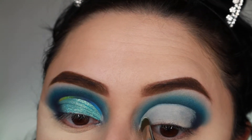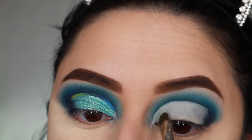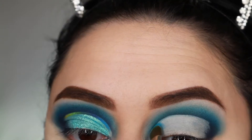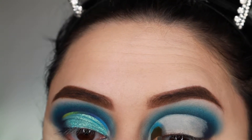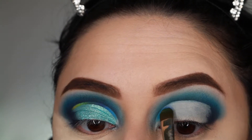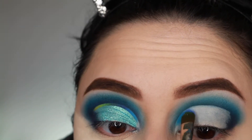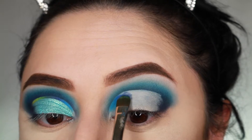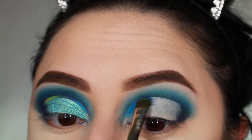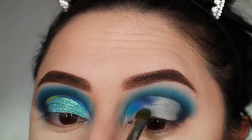Okay, now we're going to create that beautiful gradient ombre liner. The first shade I'm taking is Flashback from the palette, which is a white, then I'm going over it with Playground, and then Cola goes after that — so white, blue, then greens, and then to the yellow. Here is the shade Cola.